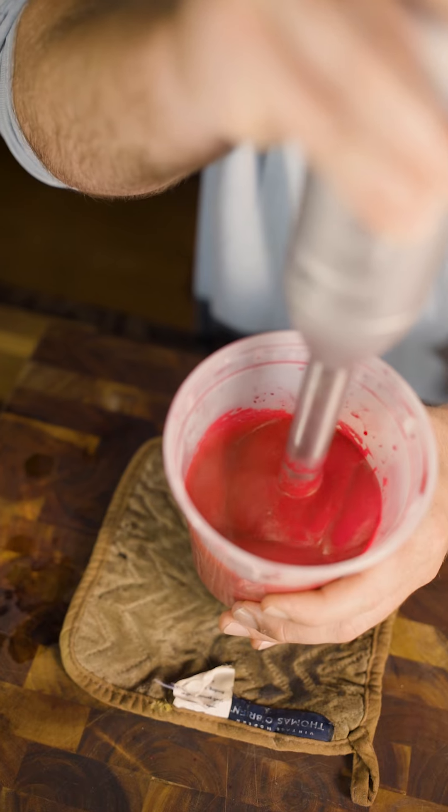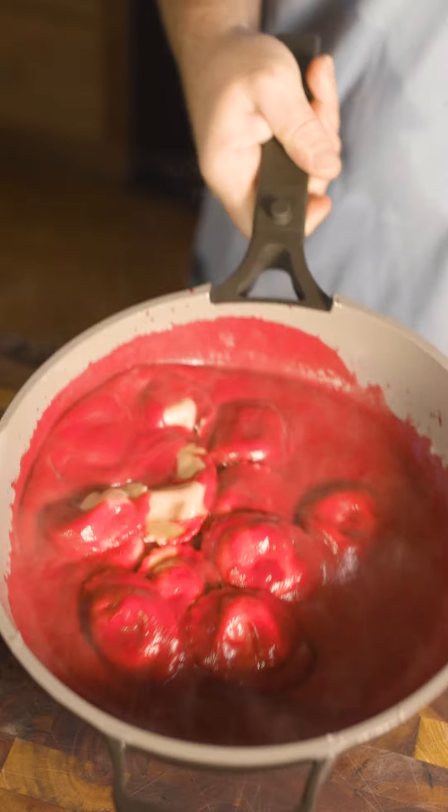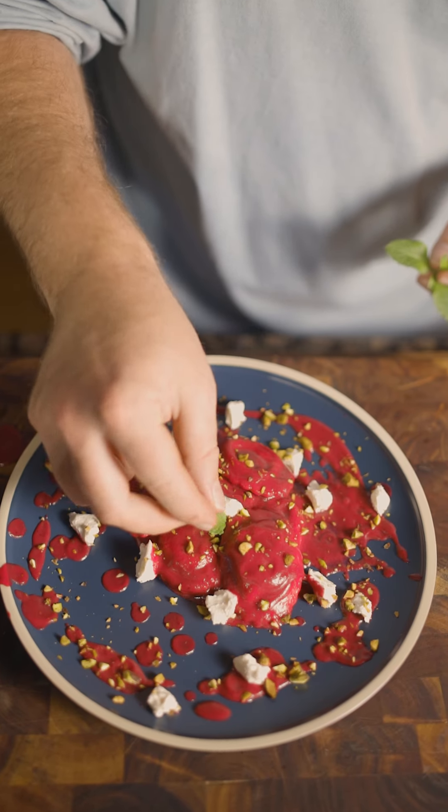Today we are making pink sauce, and not the kind that blows up in the mail on its way to you. This one is an actually delicious pasta sauce that requires three ingredients and is going to impress the hell out of whoever you serve it to. So let's get started.